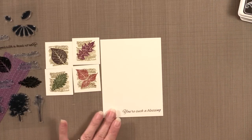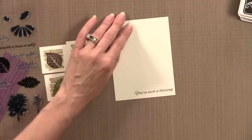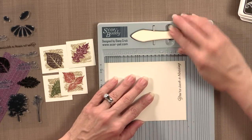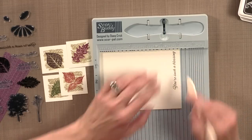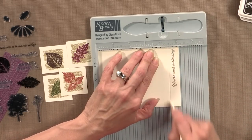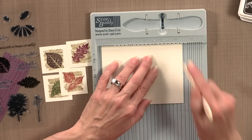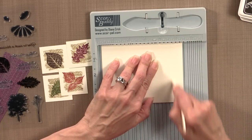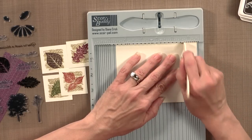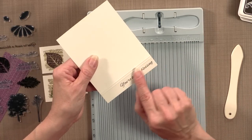You can add a little decorative edge if you want by using the Score Buddy or Score Pal. The best way is to first do it face side up where you can actually see the greeting and choose your score line. Then flip it over and score it going the other way. I like to do a real thin one right next to that — doing two lines so you can see that little bit of detail there, it's really pretty.